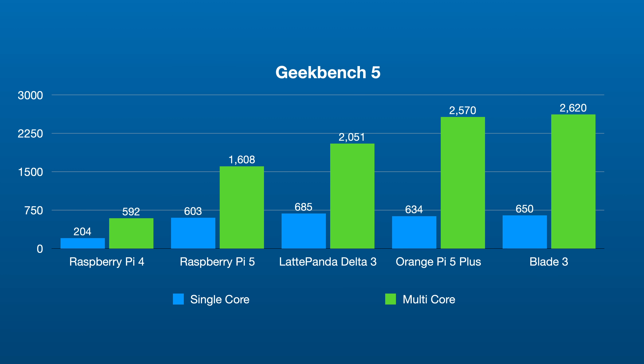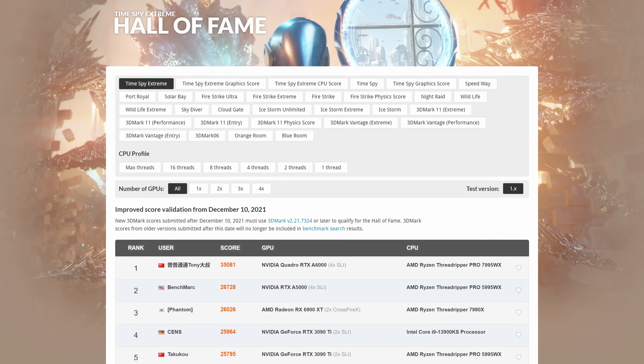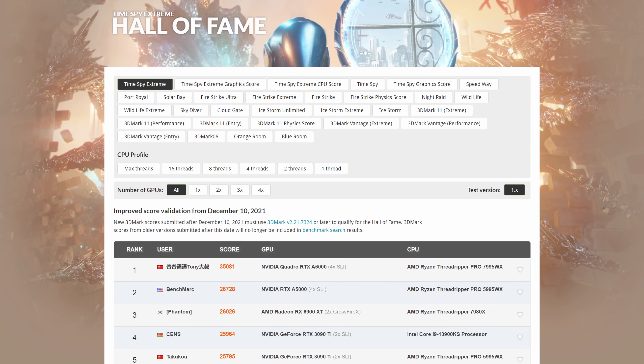I'm going to put some benchmarks up here of how it stacks up to its competitors — you can pause the video and take a look if you want. But this video isn't really about those numbers, because those only tell one side of the story. Sure, if you buy a computer just for benchmarking, you'll be happy. But if you're buying a computer to actually use it, then that's another story. Here is where we start to discuss what makes this thing unique to use.